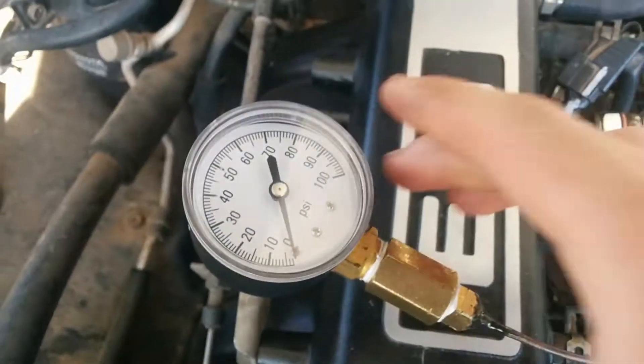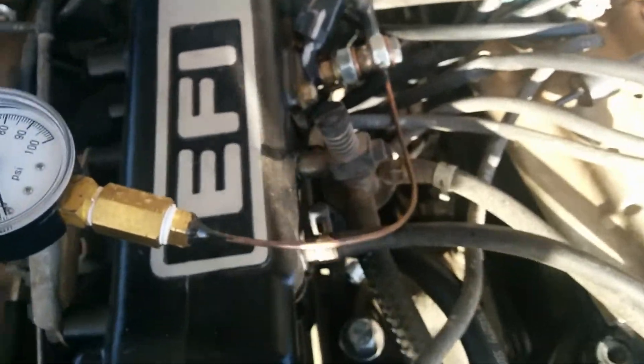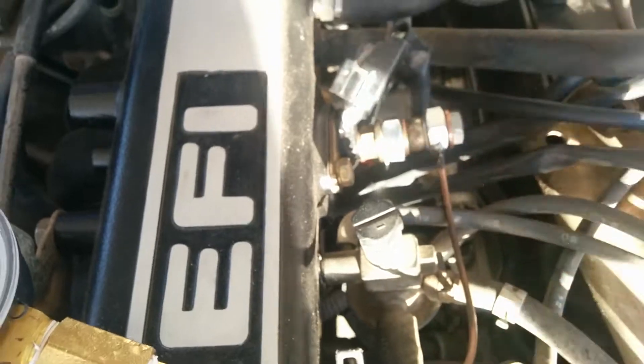That definitely means there's a fuel pressure problem. This is a pretty easy way to check your fuel pressure, and like I said, it's not a permanent thing — you just pull this out and put the original banjo fitting back in.